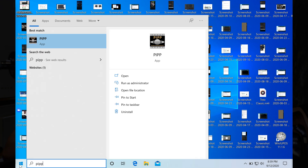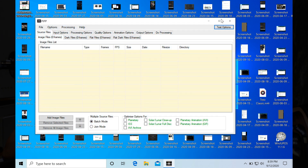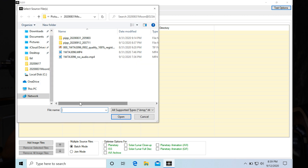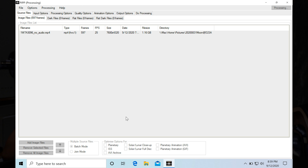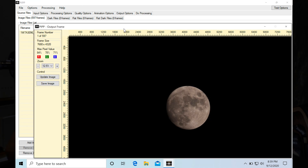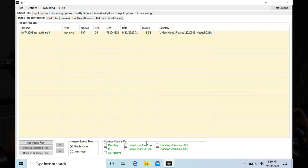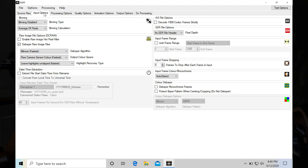PIPP is used to extract frames from the video file. Select the file at source file and pick the MP4 video file. You can check the total frames, fps, size, and date in the table. It will also pop up the viewer frame window, which you can minimize. At the bottom of the screen, select Solar, Lunar Full Disk. In PIPP, controls that may need your attention will be green in color. Then go to the next tab, Input Options, to check anything interesting.